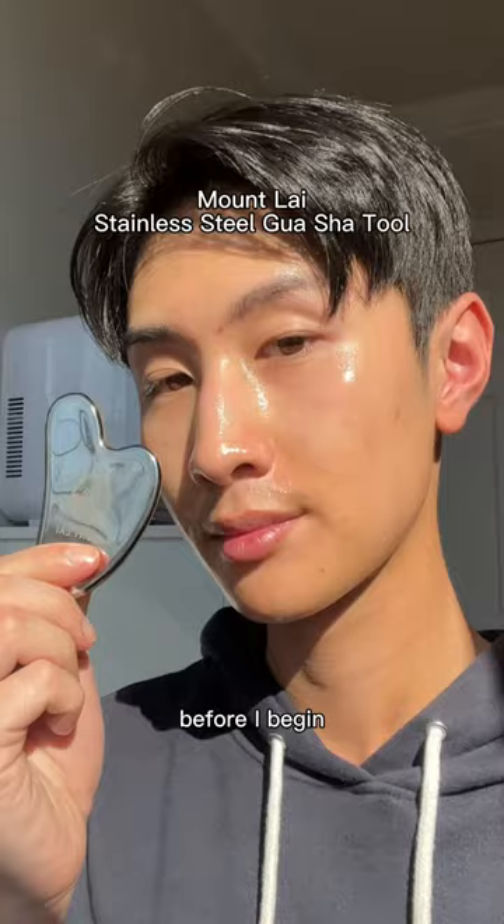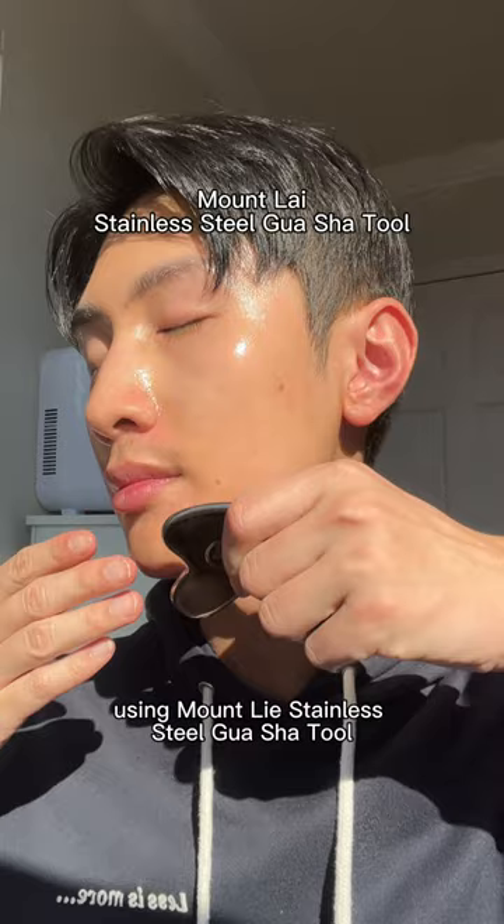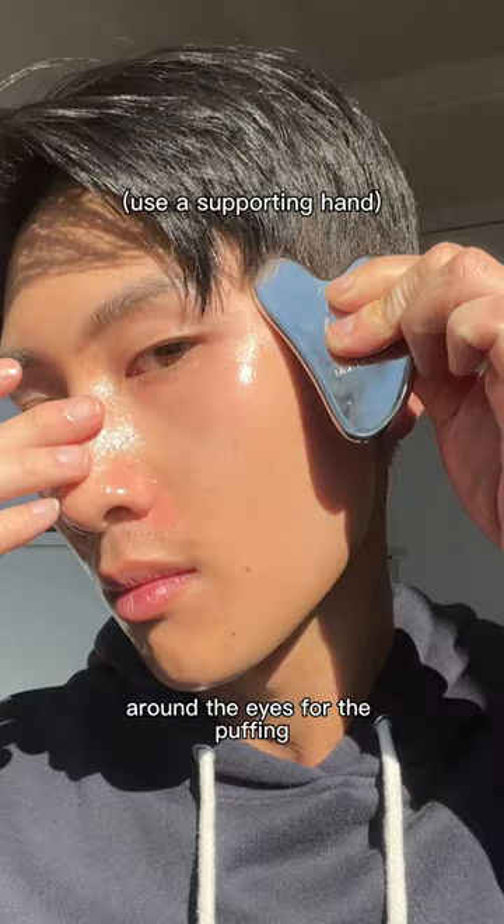Using Mount Lai's stainless steel gua sha tool, I gently and slowly glide five to seven times along the jawline to define the jaw, around the eyes for the puffiness, and on the cheek for firming and lifting.